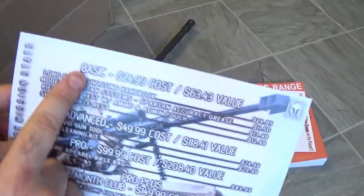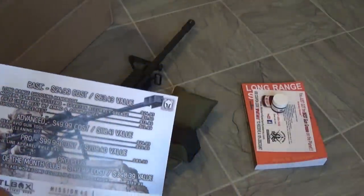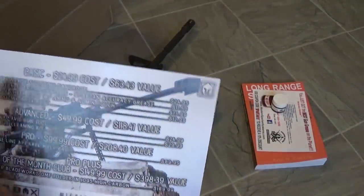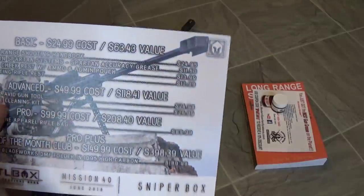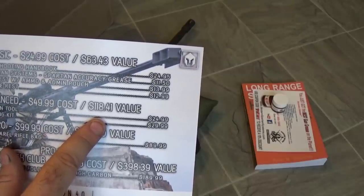That is the end of the Basic Box. We've got our two limbo items and our two like-it items. Let's move into the Advanced Box, which costs $49.99 a month. This month has an MSRP of $118.41.